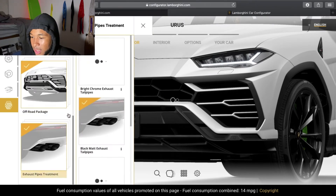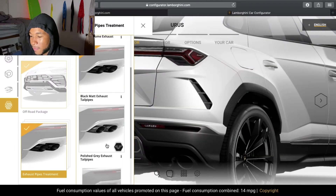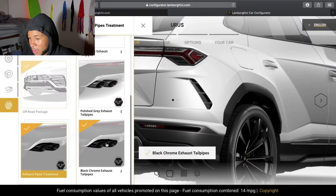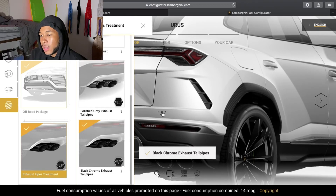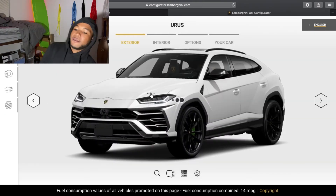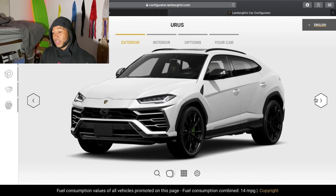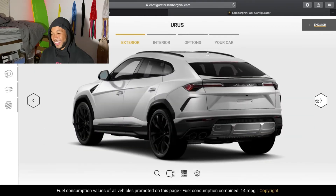Now the exhaust pipes — how are we going to do this? Right now they look... black chrome. Does it make them bigger or something? Let's see. No, it just makes them shiny. Black chrome — I like the black chrome. Look at that. That is clean. We're not done though. This is just the outside. Let's do a little quick look around. Look, it's sexy, my boy. You pull up anywhere in that — it's a wrap.